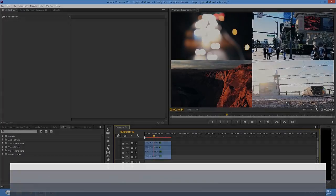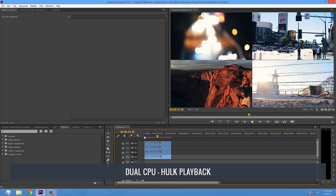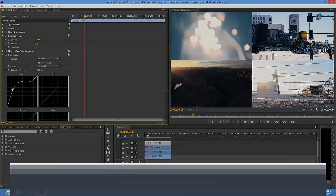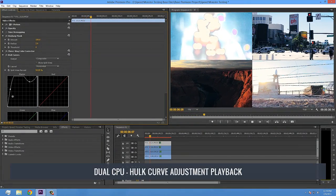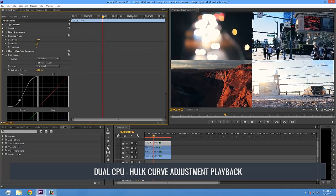Moving over to results on Hulk, our dual CPU Xeon build, we noticed that with both the GeForce and Quadro video cards, real-time playback was much smoother. However, the difference between the two cards was fairly negligible once again. Both cards did stutter a bit but held up fine when it came to applying real-time adjustments to the curves. Neither of them crashed or stalled the real-time playback, as had happened on the single CPU Thor build.